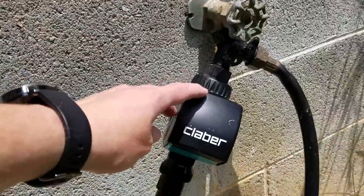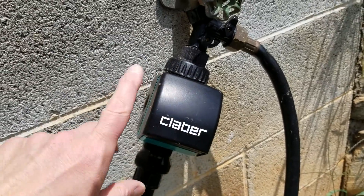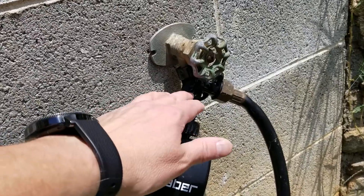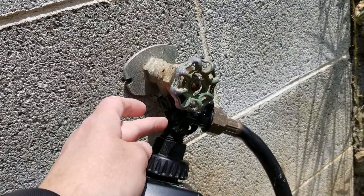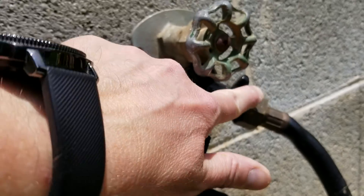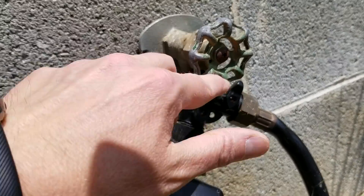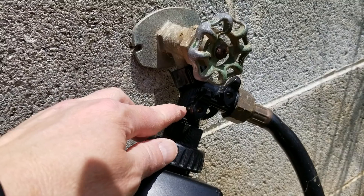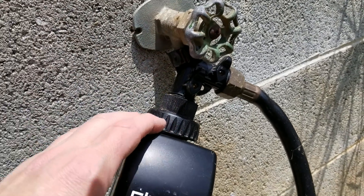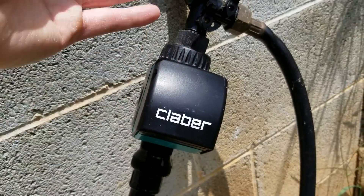I'll start with the timer — this is what I use, the Klaber Video 2. This has been a very reliable timer. It basically shuts the water on and off. There's also a Y adapter component that's good to have because you can individually have two hoses and turn them on or off. The spigot is turned on and the timer controls when the water flows.